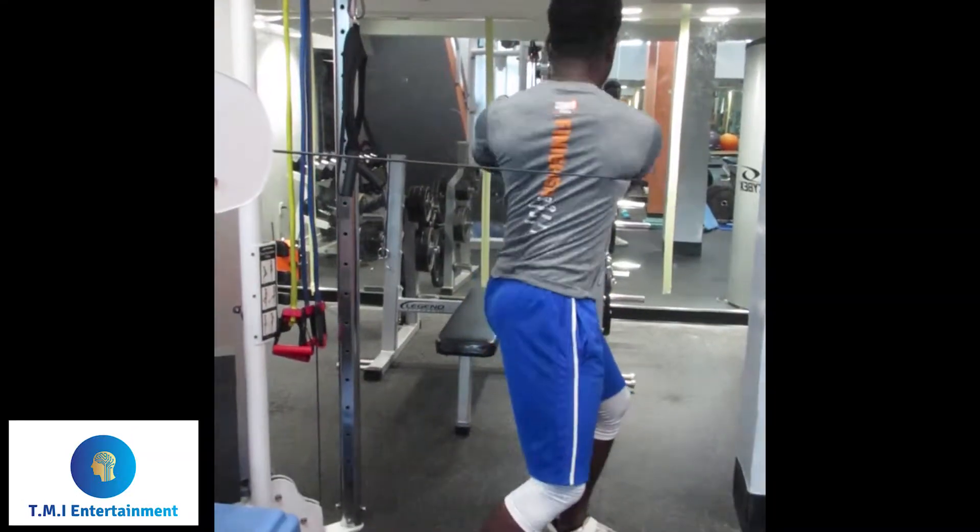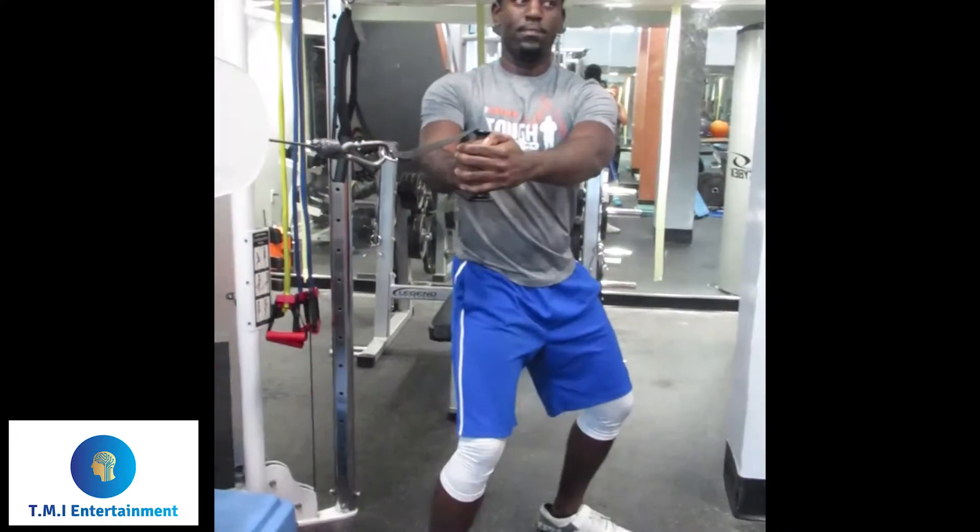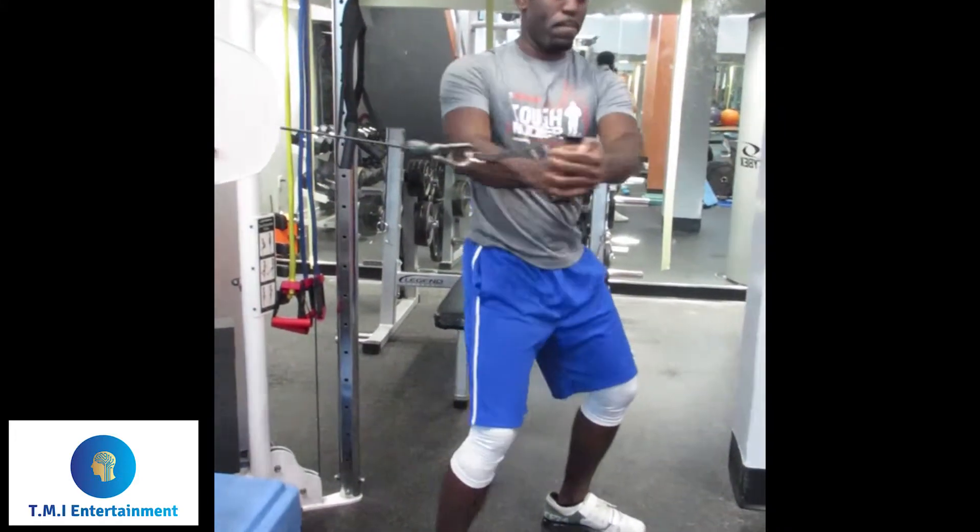Back at it in the gym. Another epic workout. This one's for core, y'all. Core workout.